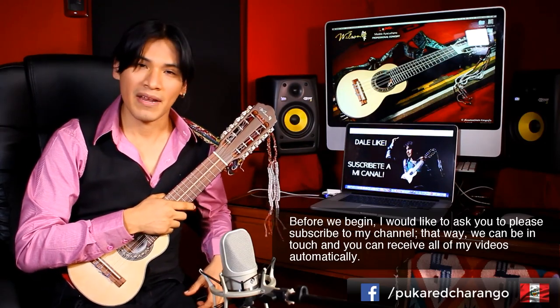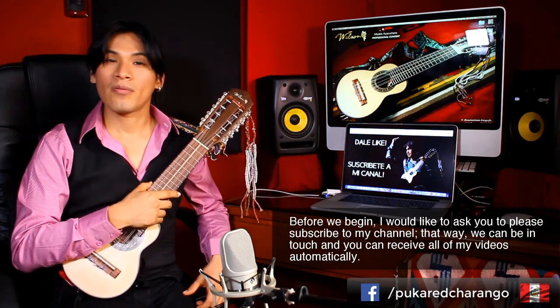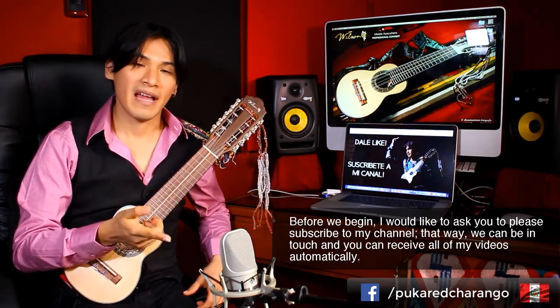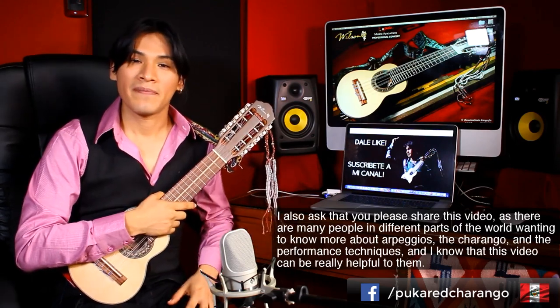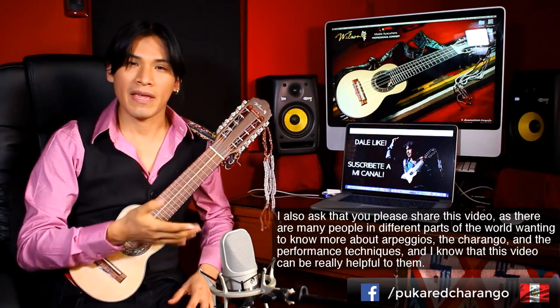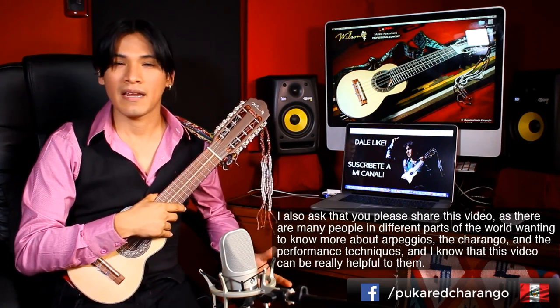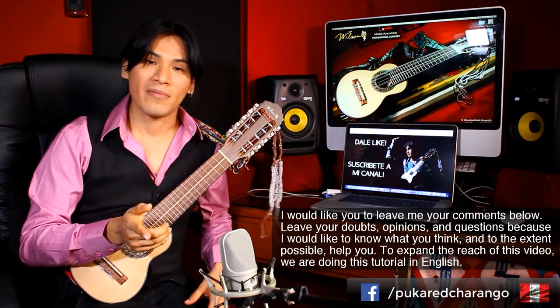Antes de comenzar, quisiera pedirles por favor que se suscriban a mi canal, ya que de esa manera vamos a poder estar comunicados y podrán recibir todos los videos que realizo de manera automática e inmediata. También les pido por favor que compartan este video, ya que sé que hay muchísimas personas en diferentes partes del mundo que desean saber más sobre los arpegios, sobre el charango, sobre las técnicas.